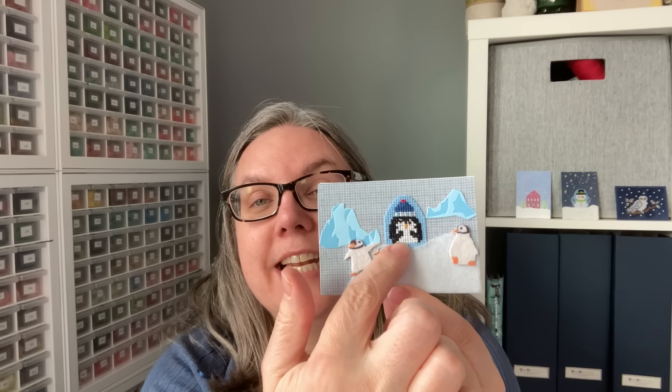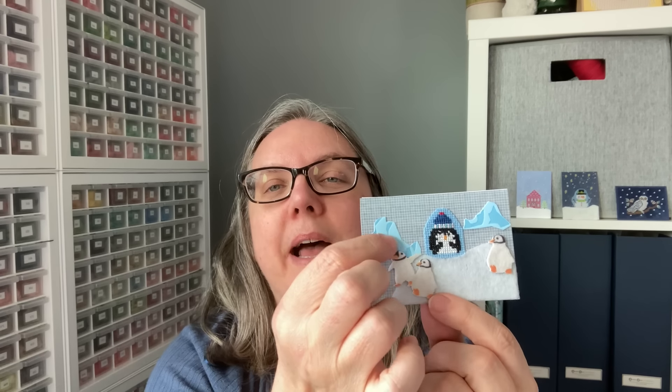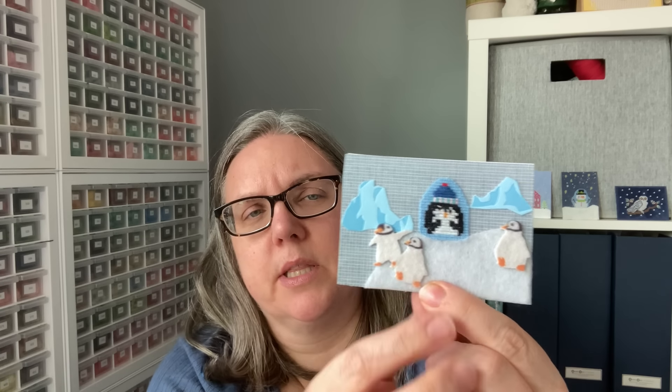So this one right here — we have a teeny tiny little stitched element, and then the stitcher created the scene. This is some layered glaciers or ice caps. You have some of that, then the snow which is felt, and then some little felted penguin stickers to go with the stitch penguin. Your element could be the full stitched item, or it could be a little item and you mix and match around it.